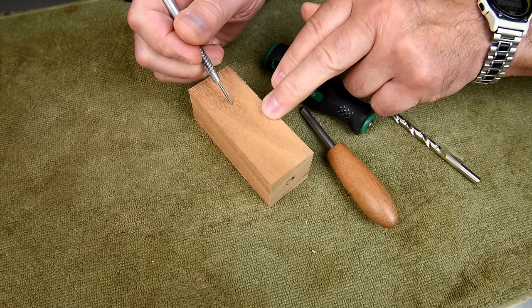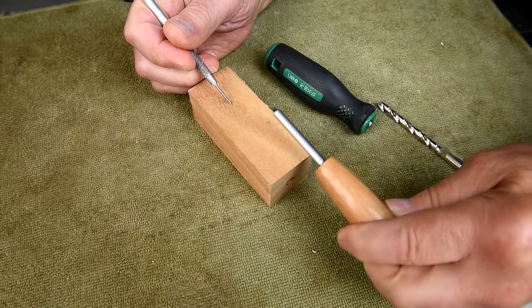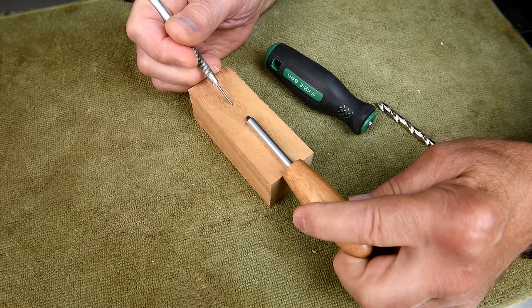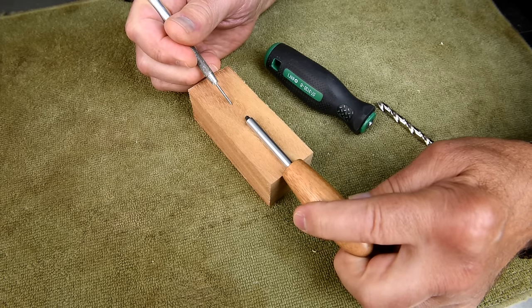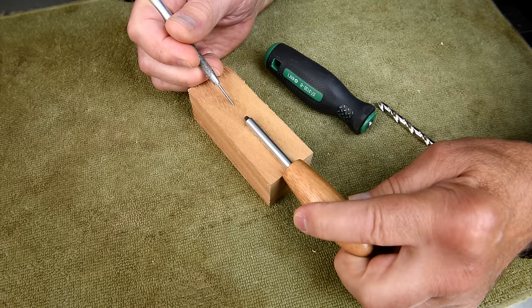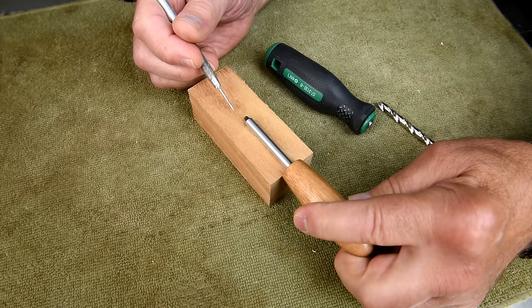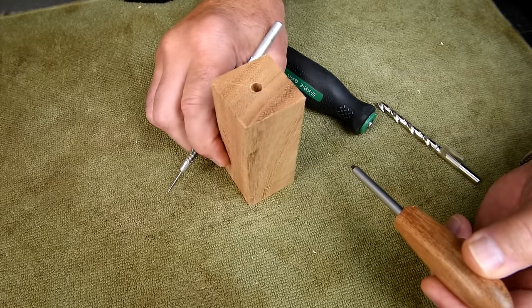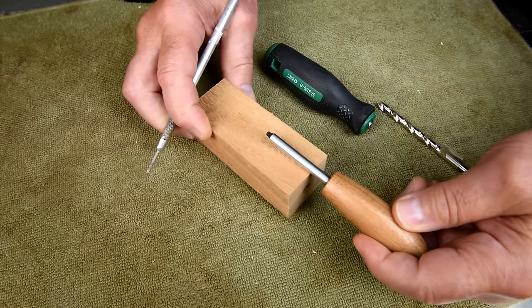I realize that this only goes down this far, but if I don't want the hole to show out the bottom, that means I have to cut it off probably down here. And I really don't want it that long because when it's standing up like this, it's going to be more tippy the taller it is.